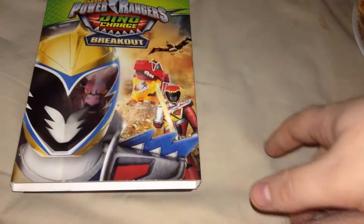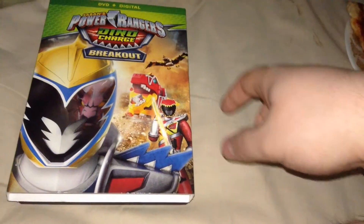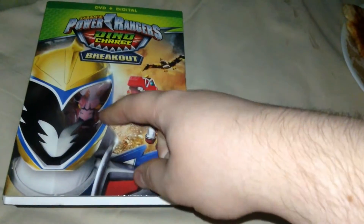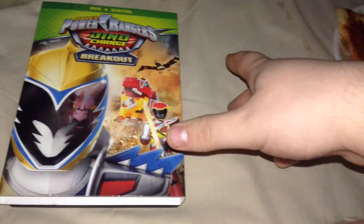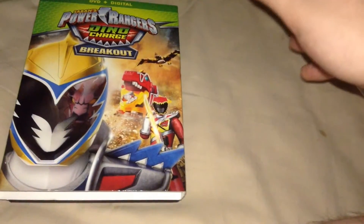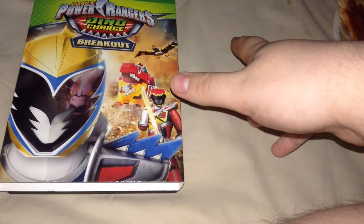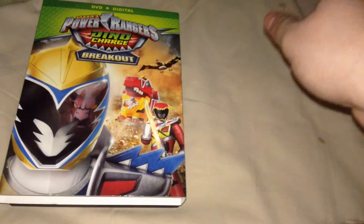On the front here, you have the Red Ranger, Rexy, the Pterodactyl Zord, and the Gold Ranger right here with Fury in his helmet — which I love, because it's a reference to the Sentai counterpart where he was imprisoned inside Fury for thousands of years.